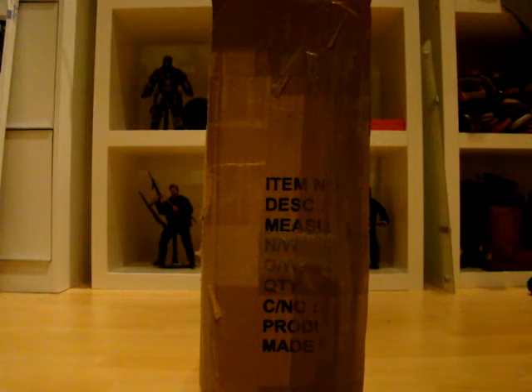Yes, I'm so glad that he's finally arrived. This is a piece, a figure that I pre-ordered a long time ago and it's finally in my possession. I don't want to keep you waiting, so I will open up the box and let's see what's in.